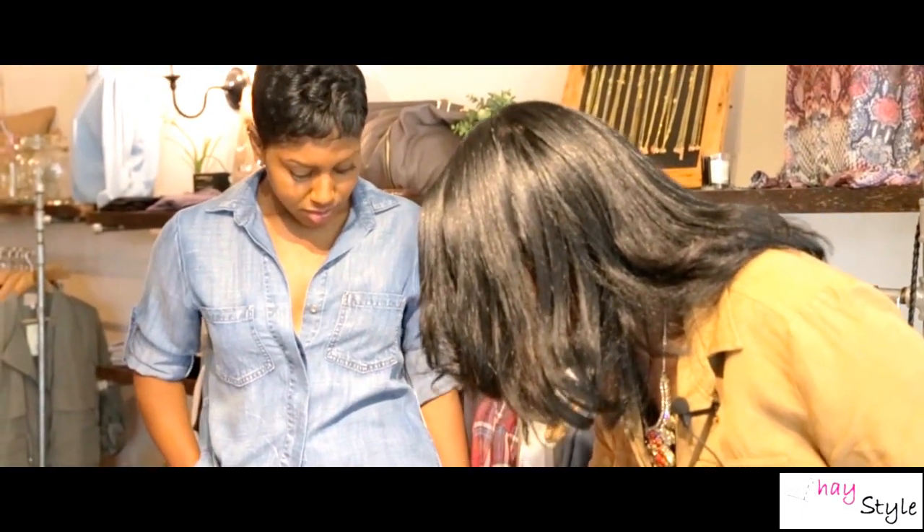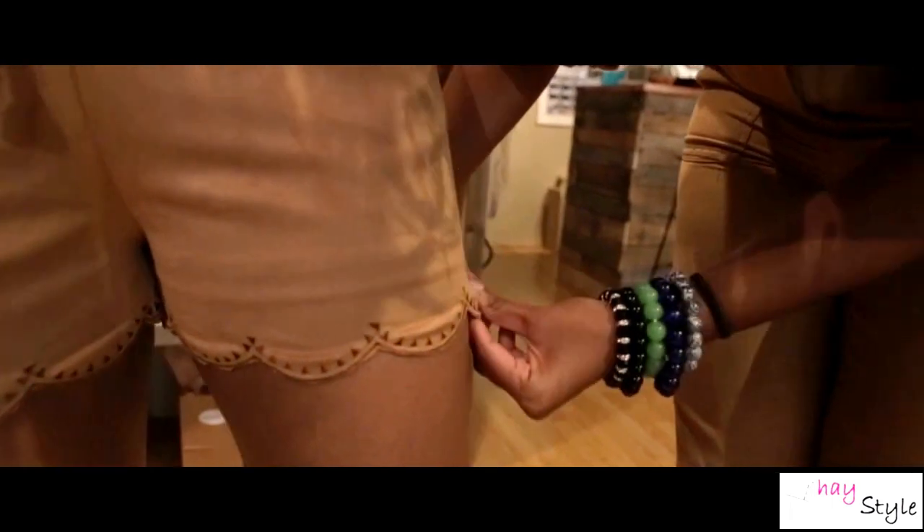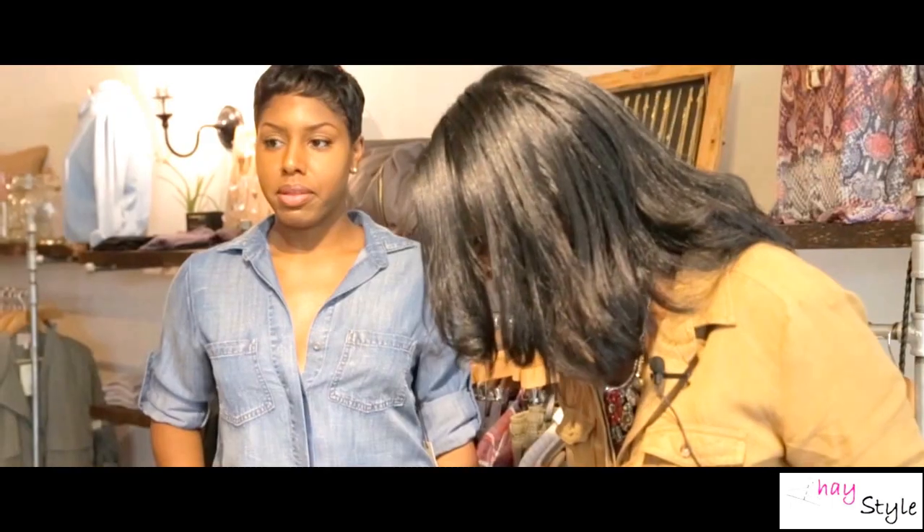If you look here at the bottom of the shorts, you can see these little triangles — kind of detailing and a scallop bottom, which is really cute. This outfit is lacking a little in color, so I would suggest that you stack on the accessories to give it a pop.